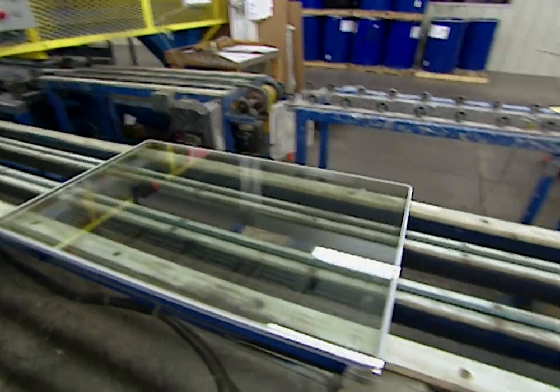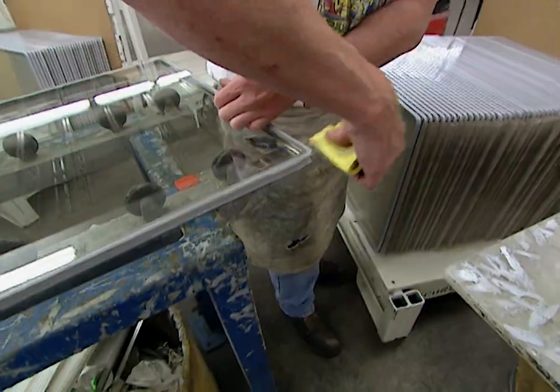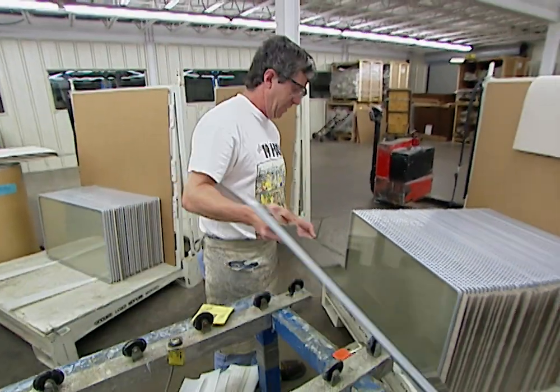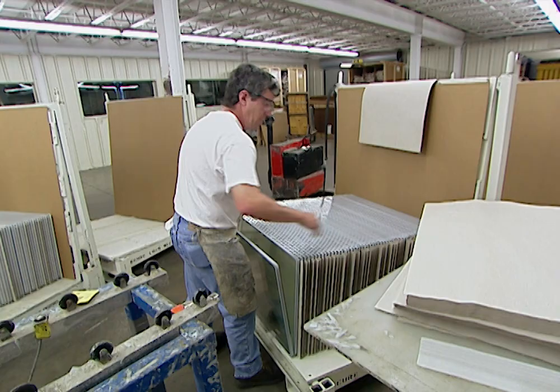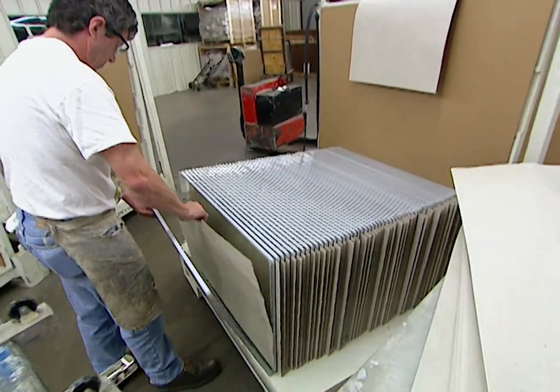Whether you want to put in custom windows or simply update your standard-size windows, remember that laminated glass gives you better safety, security, energy efficiency, and durability. And while laminated glass does cost a little more than conventional windows, it gives you a good return on your investment.